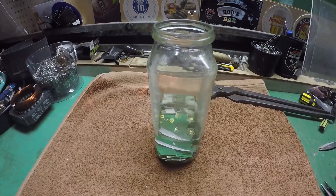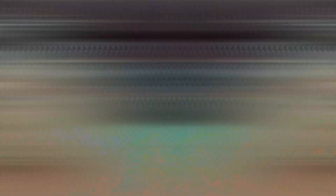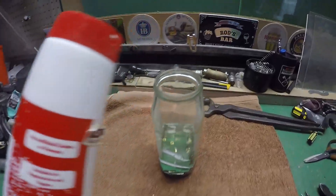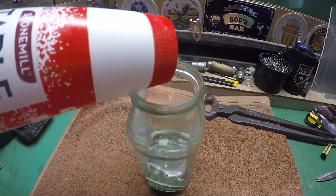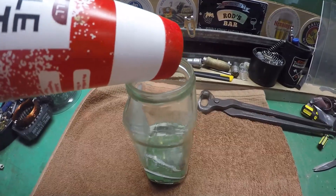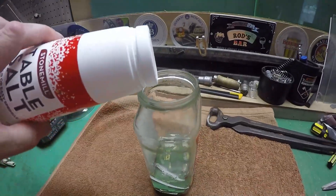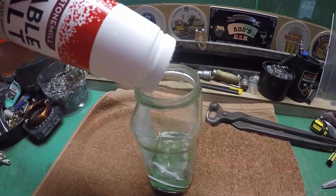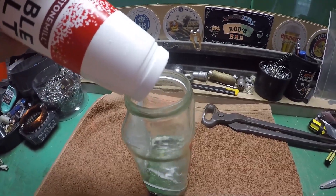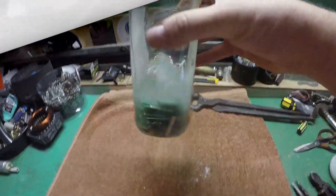Well guys, in my haste to get this underway I forgot to add one important ingredient: some table salt. Let's take the lid off and get some in. I think it said about a tablespoon — oh Jesus, well she's got some salt all right!